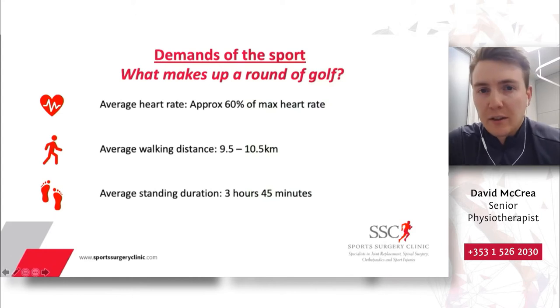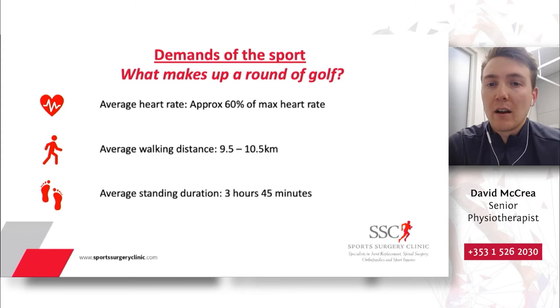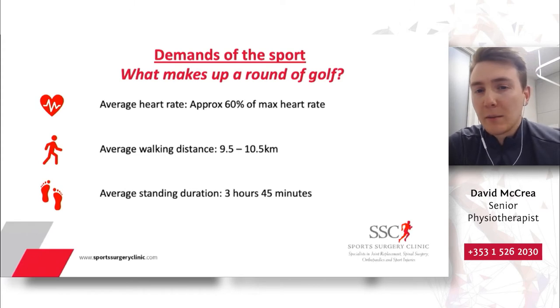Let's have a look at the demands of the sport of golf. Golf is often perceived as a leisurely activity — for many of us it's a hobby and a pastime, and we don't often see it as a sport or as a way of achieving our physical activity goals. There have been some studies done where physiological data was analyzed. In terms of the cardiorespiratory toll, the average heart rate during an 18-hole round of golf is approximately 60% of people's max heart rates — for someone like myself, that might be averaging around 120 beats per minute for nearly three hours.